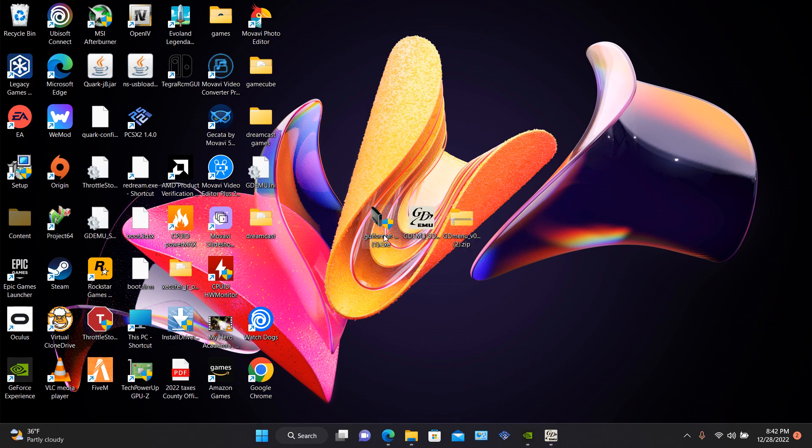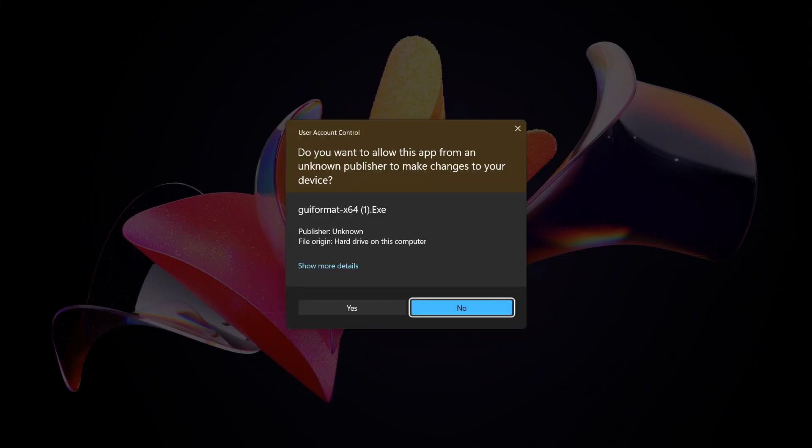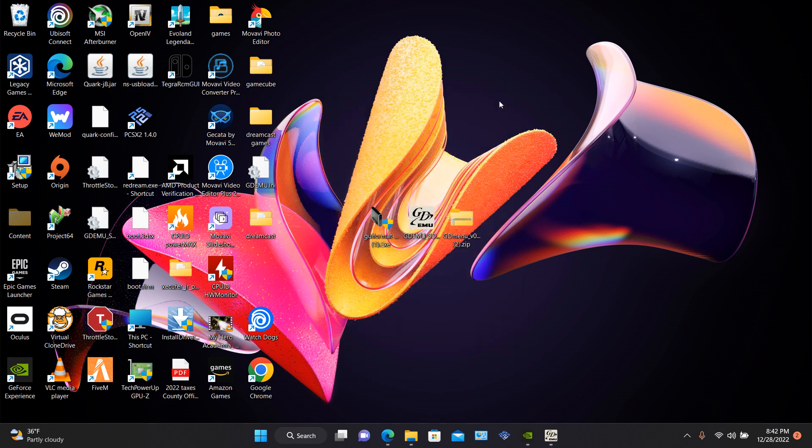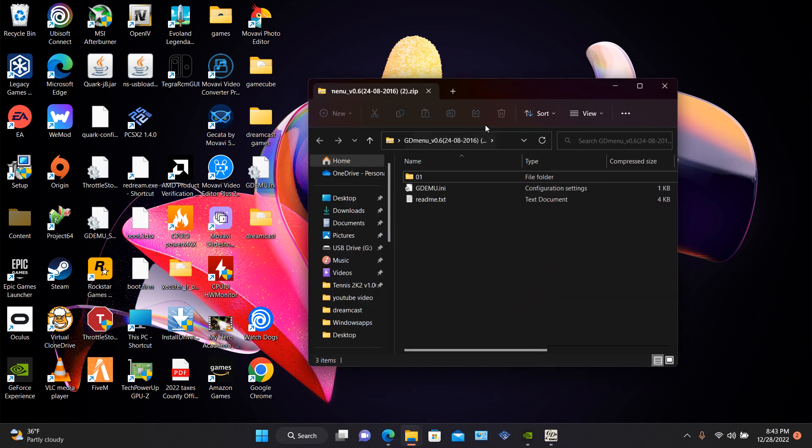First, open the FAT32 format tool. You choose the right drive and format it — mine says Streamcast so it's already FAT32. You just press Start, then open your GDMU menu.